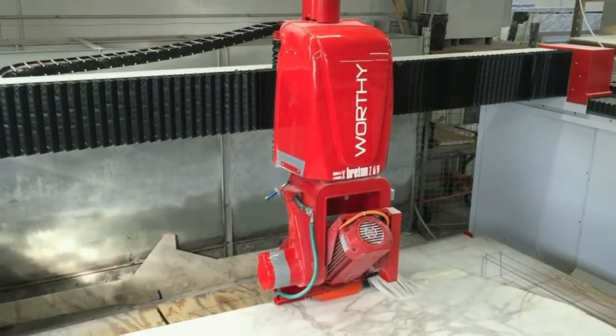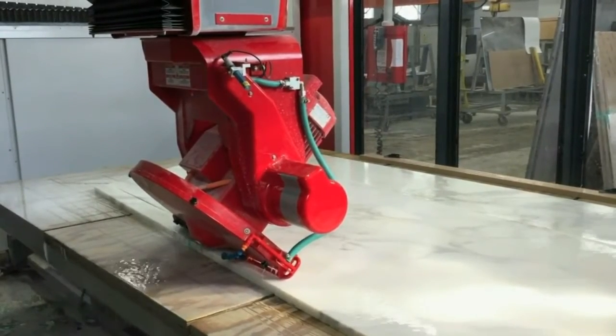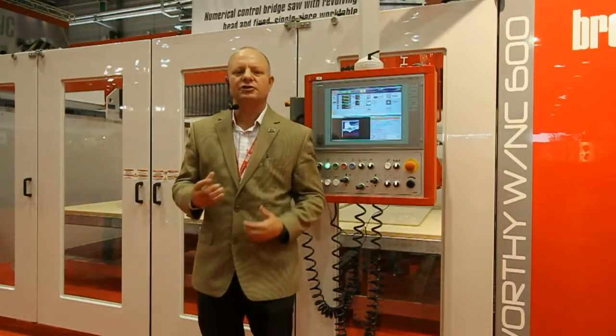It could be an interesting solution for you if you happen to be possibly short term and thinking about moving up into a new location, or if you have to replace an existing saw without too much trouble.